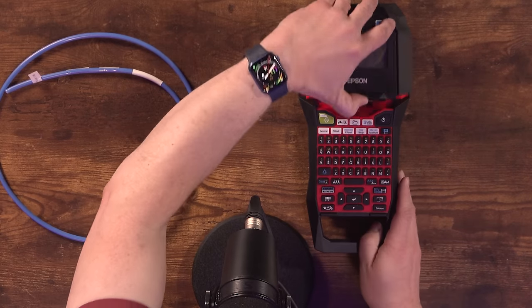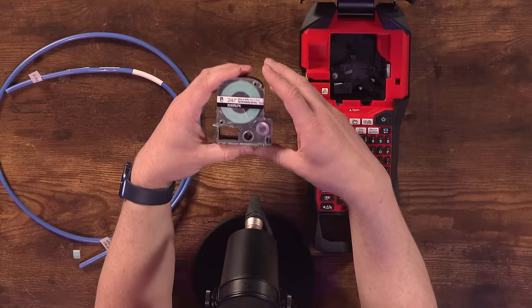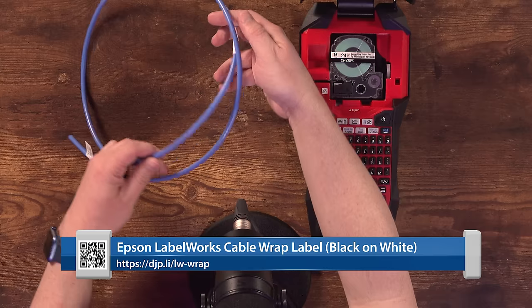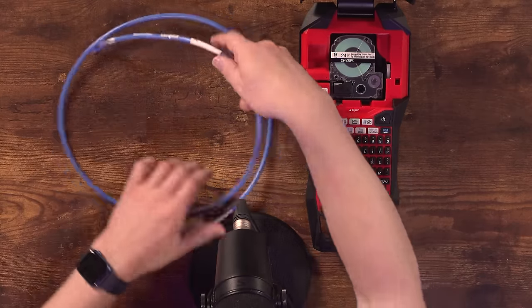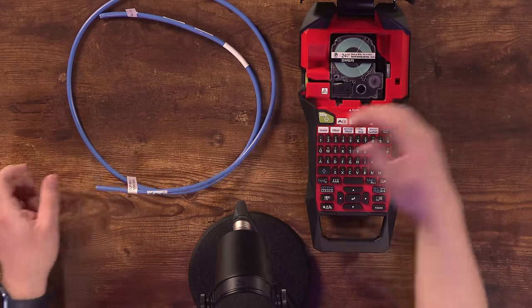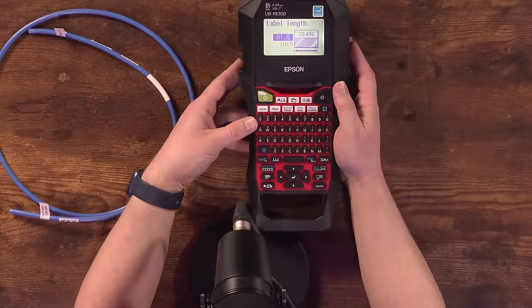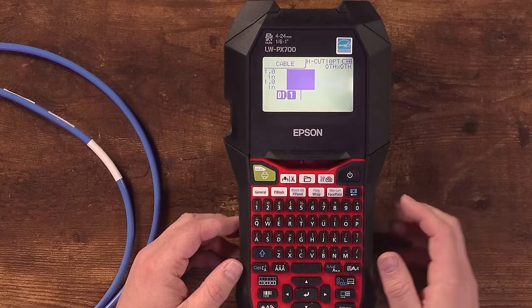Epson charges what I'd call a fair rate for the label maker itself, and the cartridges are pretty affordable for what they are. This is one of those self-laminating cable wrap style labels. I'll show you how that's done — we'll reproduce this one right here. I put the cartridge in the label maker like that, it comes ready to go. Power the label maker on, say we want a one-inch label.